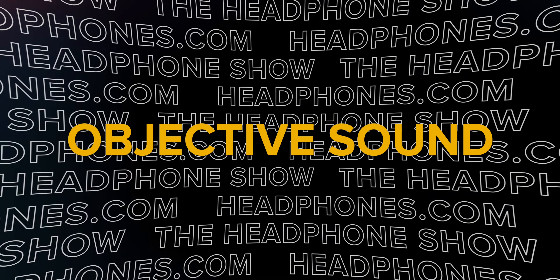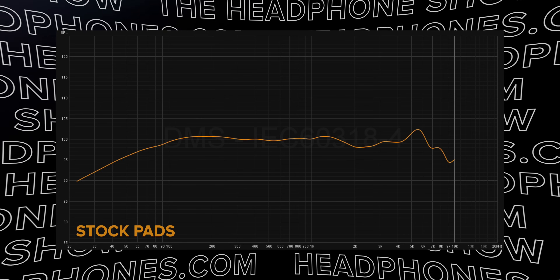Leave a comment down below if you want me to do an update once these pads are worn in. Now let's talk about measurements. What you're looking at now is a compensated measurement of the stock pads.